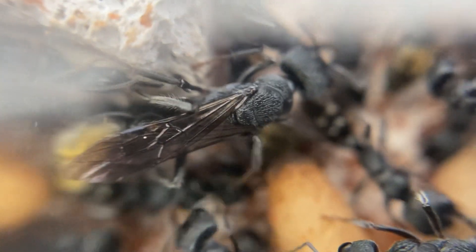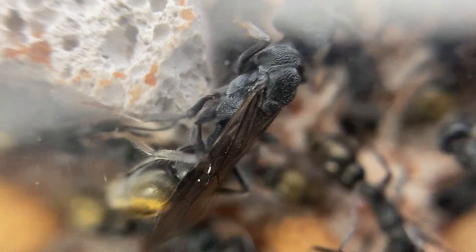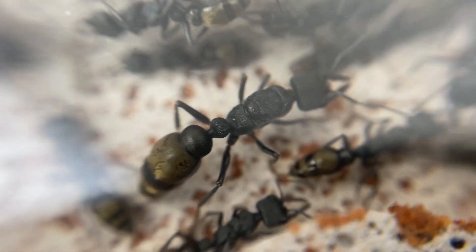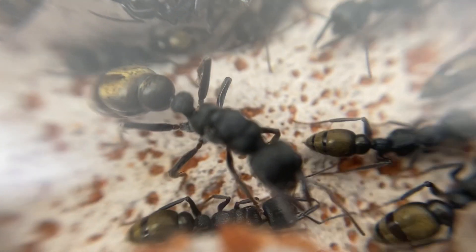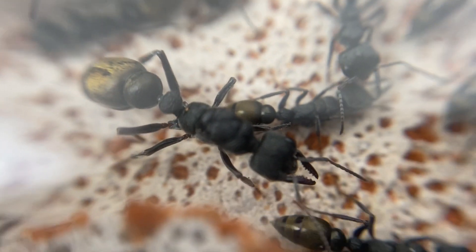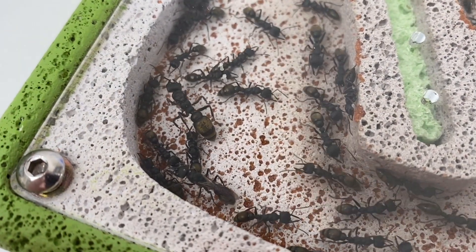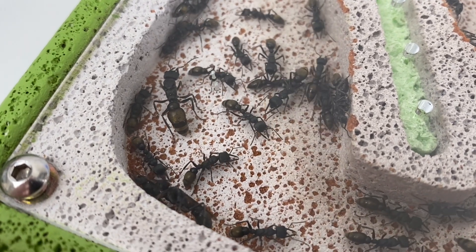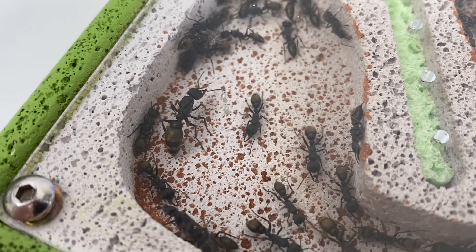So far we only have queen alates. There are no male drones that have yet been produced, so it'll be interesting to see if any of those turn up. Now the queen — Queen Agena here — we can see the size difference between a queen and a worker. Quite a big difference. Very segmented bodies, this species, and you can just see the size. This is quite a small species of bull ants, but still beautiful nonetheless.